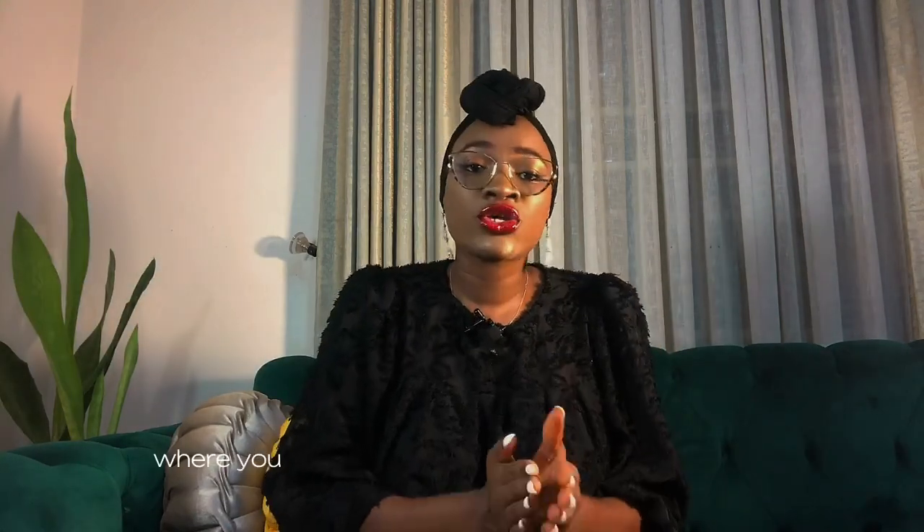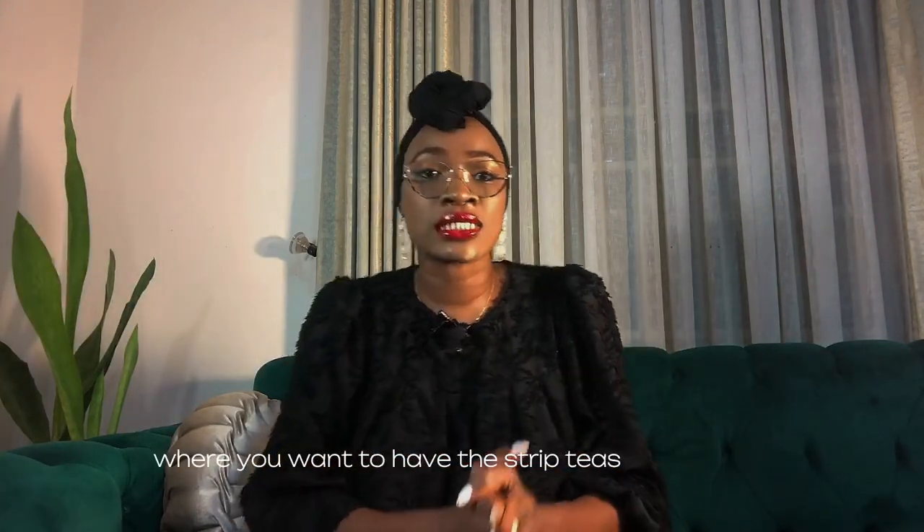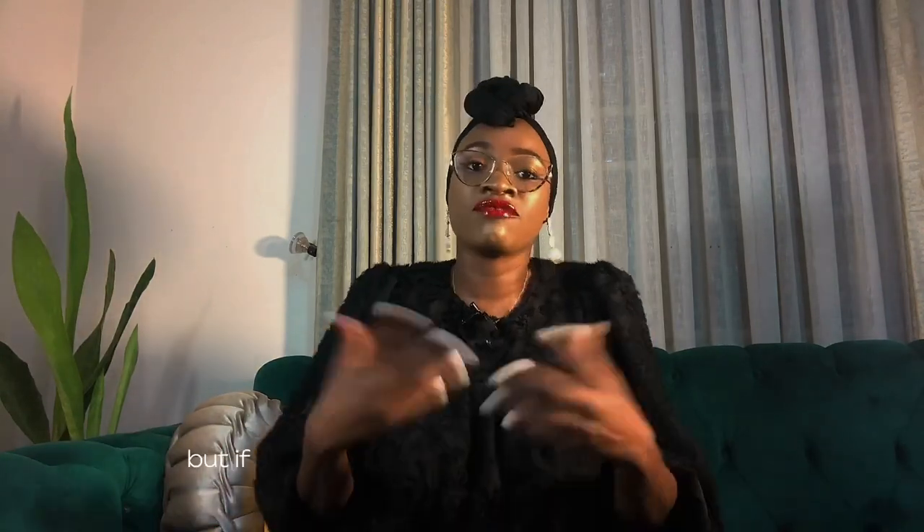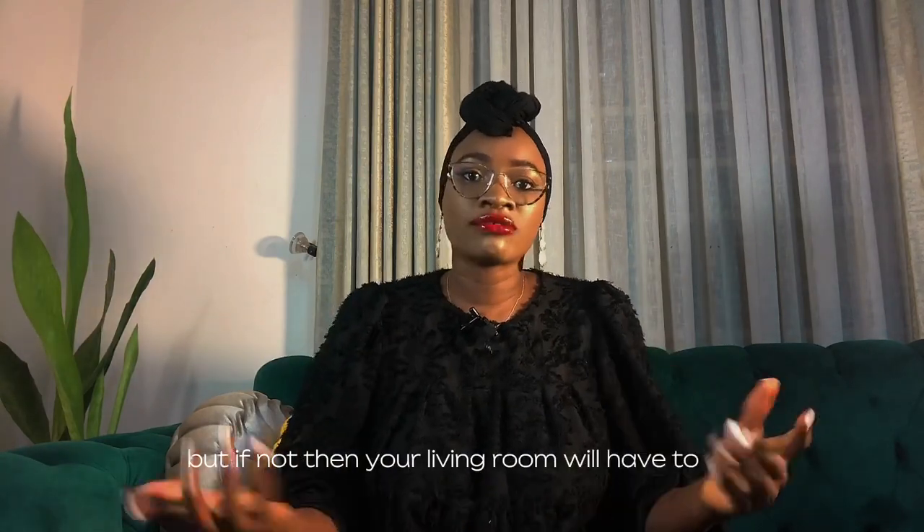First, figure out where you want to have the striptease happening. If your bedroom is big enough, then you should ideally strip for your man there, as he will automatically associate it with sex and all things naughty. But if not, then your living room will have to do.